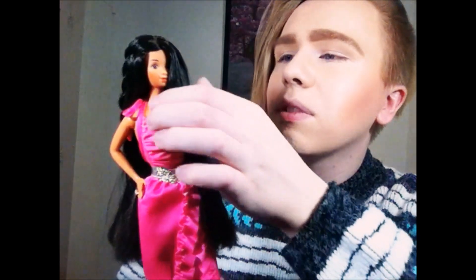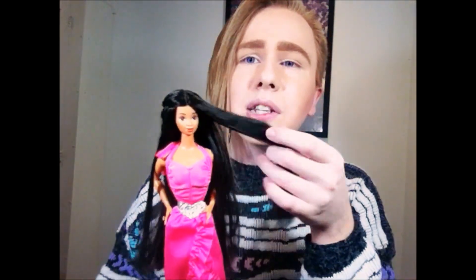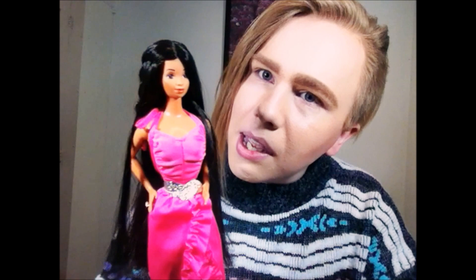This is Hispanic Twirly Curls Barbie — she's so pretty! Anyway, thank you guys for watching. Let me know if you have any of the Twirly Curls dolls. I don't have the African-American or the Caucasian version yet but I would like to get both of them — all in due time. Until next time, I will see you guys soon. Take care, bye!